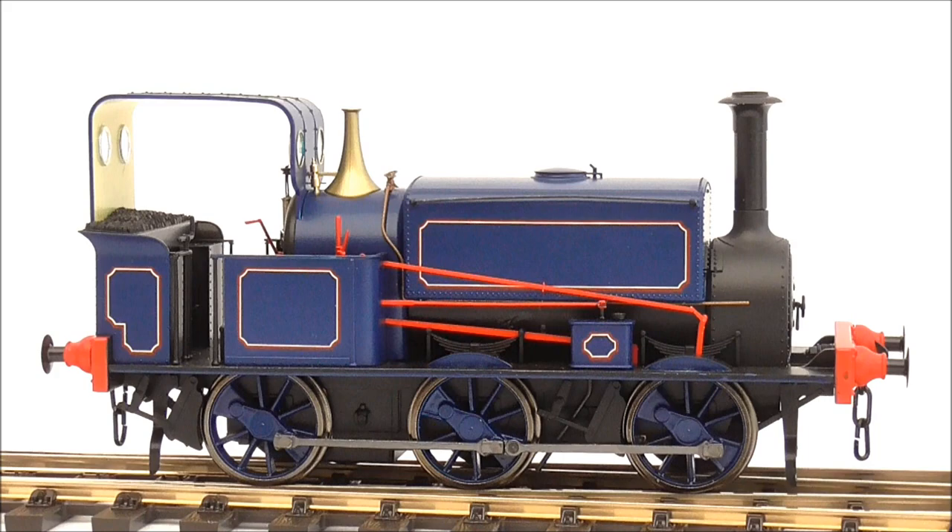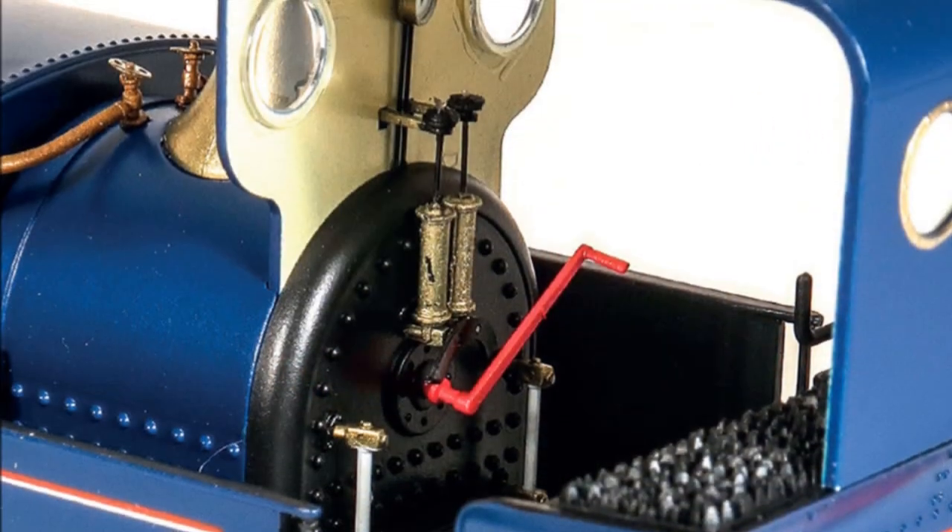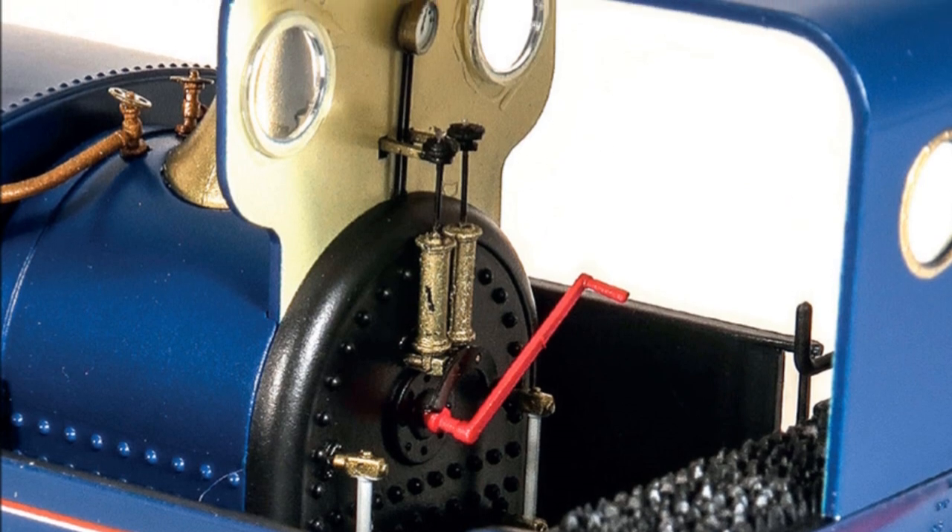The silent and smooth running characteristics at all speeds are a true delight, and there's plenty of space on the footplate for a crew as well.